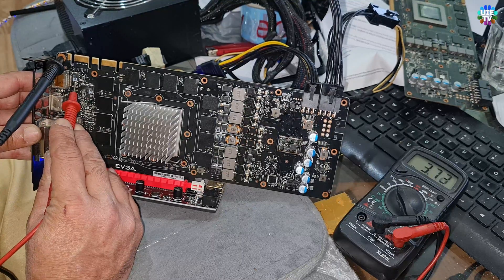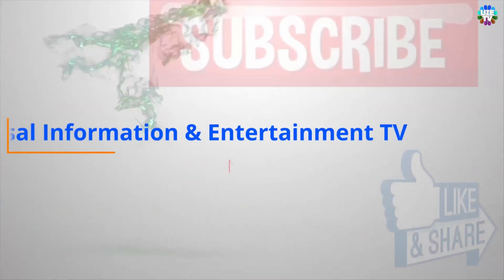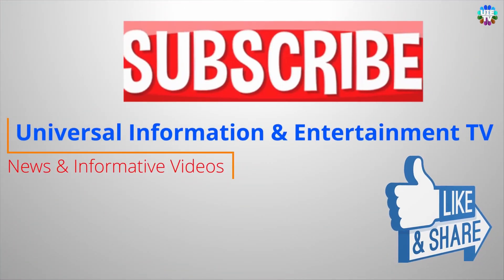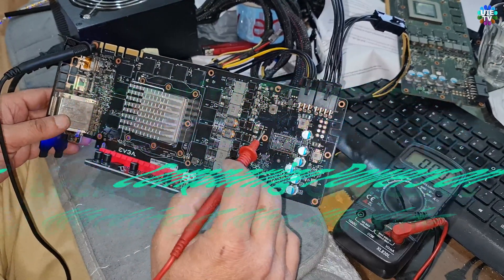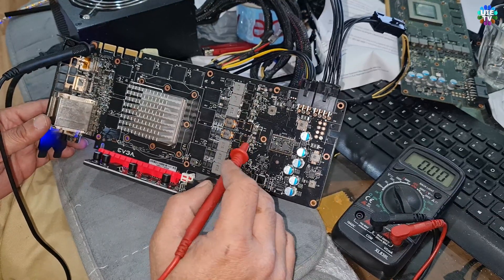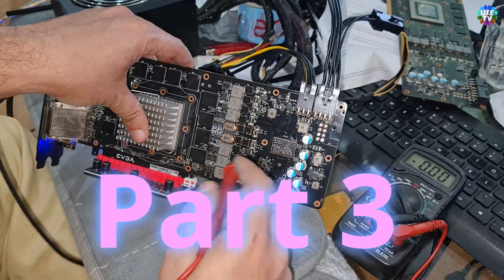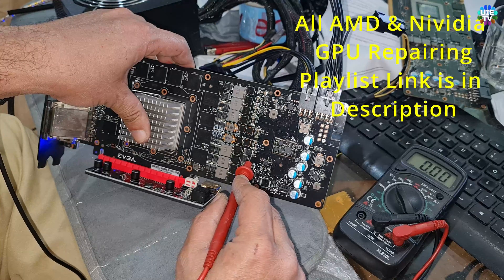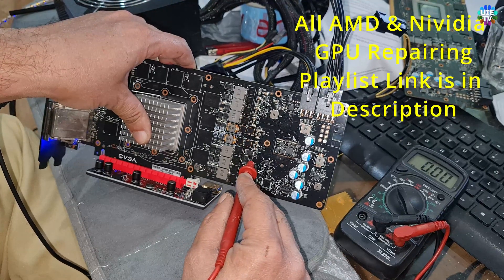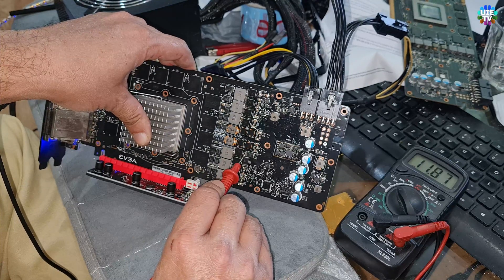Here is 3.7 to 3 volts as well. This is part three — notice this is the working card, and it is showing zero on this point, and on the other side showing 12 volts.